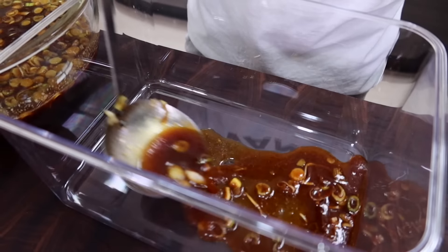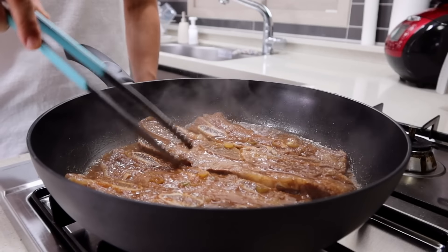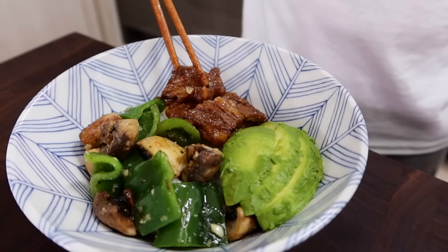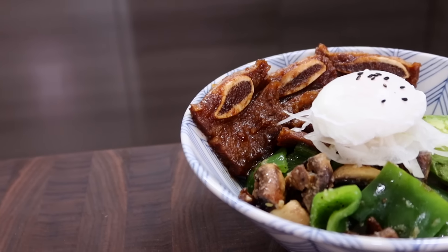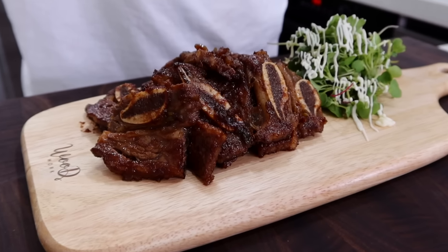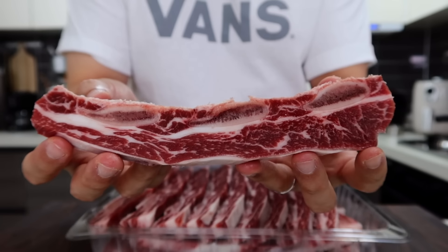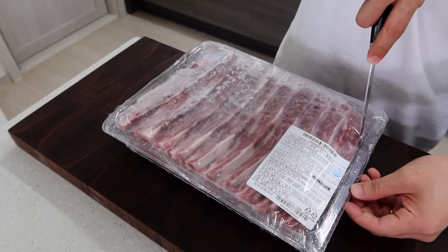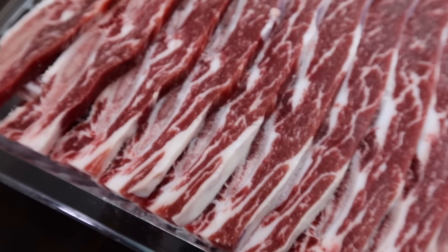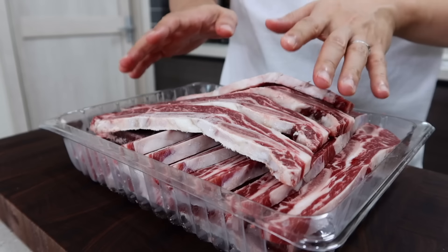First of all, to make this delicious LA galbi you need a specific cut which usually has three bone sections. If you have a Korean grocery store nearby you can find it easily. If you don't, ask for flanken cut from the butcher. It will be thicker than the one from Korean supermarkets, but no problem at all — you'll be fine.